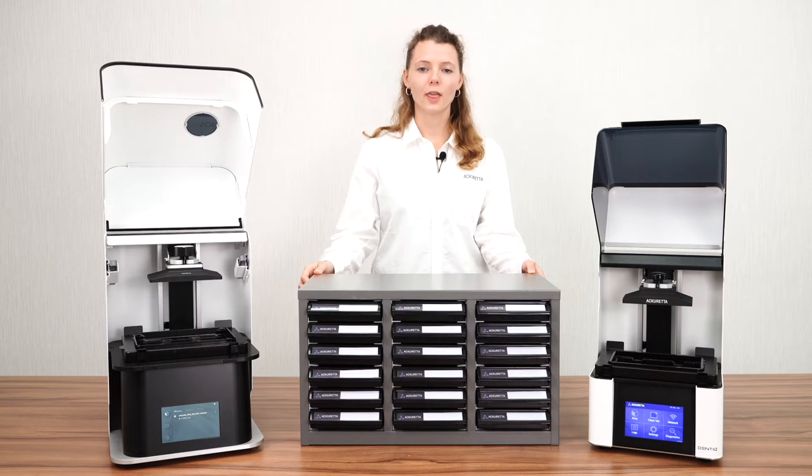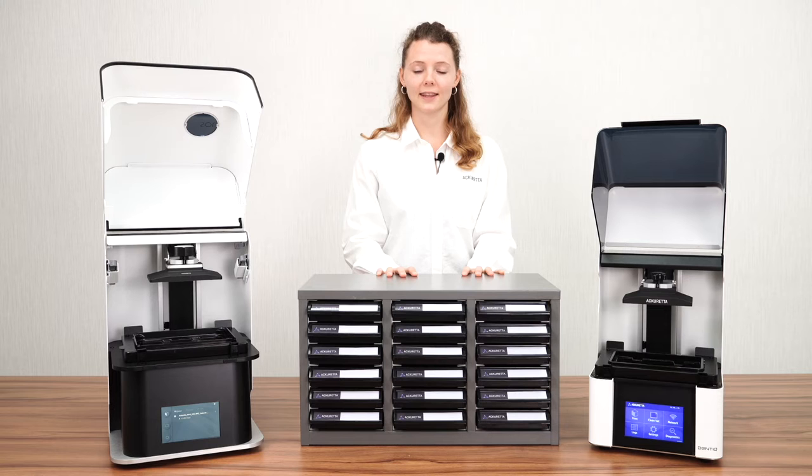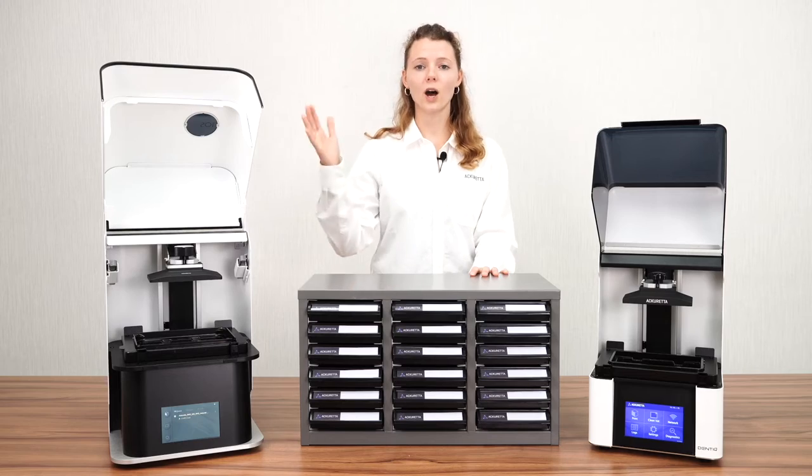You also need to make sure that your resins are always stored properly in a safe environment. For that it makes sense to buy an organizer like this. It prevents UV light from entering and if you store it in a proper environment it won't get too hot or too cold.